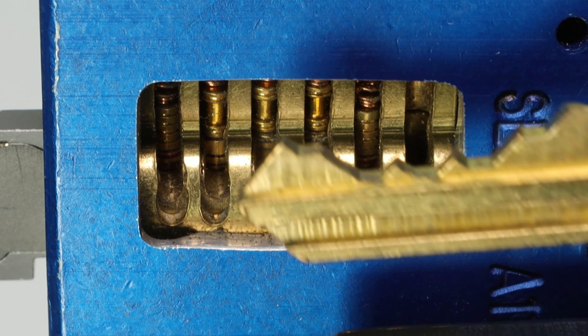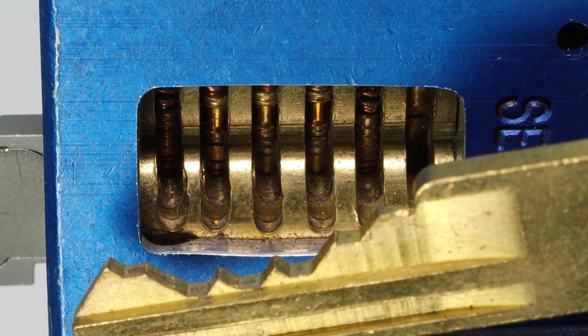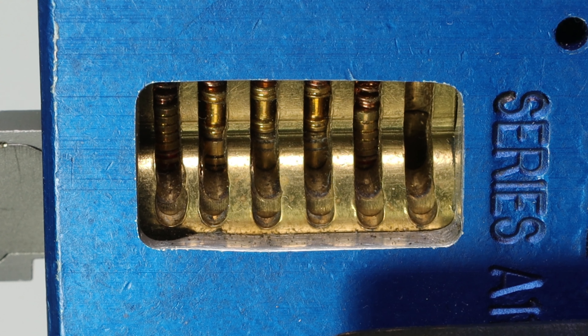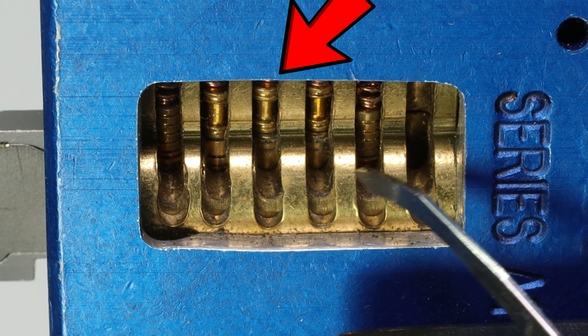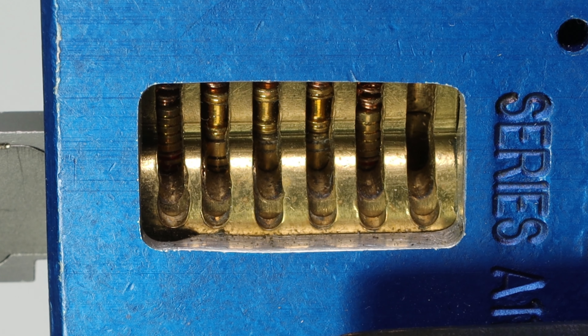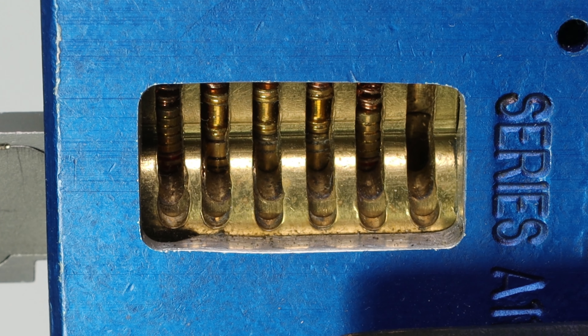When you take a look at the American Lock key that goes to this lock right here, the bitting code is going to be 37883. And if you're a careful observer, one thing you may notice is the eight cuts look like they're already set to the shear line. That is because this tool is actually able to have the longest key pins — the eight cuts — already set to the shear line, so you're not going to need to pick those.